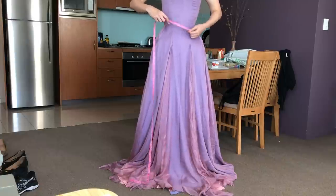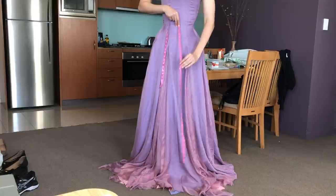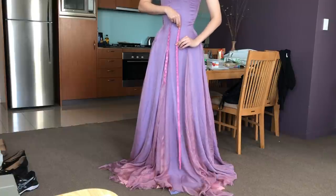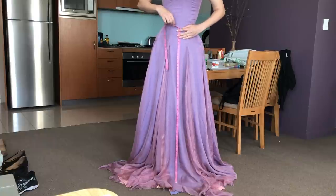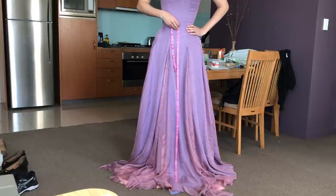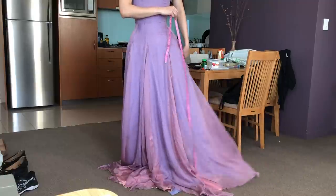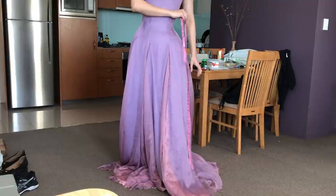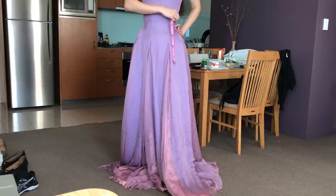What I did was use a tape measure to figure out where my waistline is, and then from my waist I measured down to the bottom of the dress. I made sure that the bottom of the tape measure was just touching the floor and then just took mental note of this measurement. I did the same thing on my side because maybe this measurement would differ from the front.